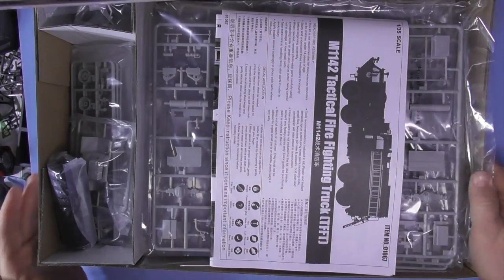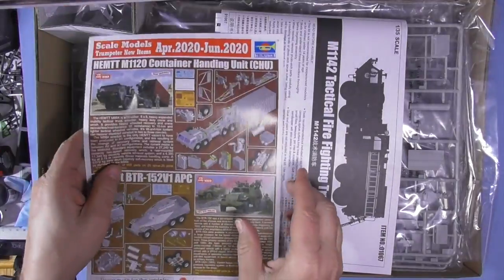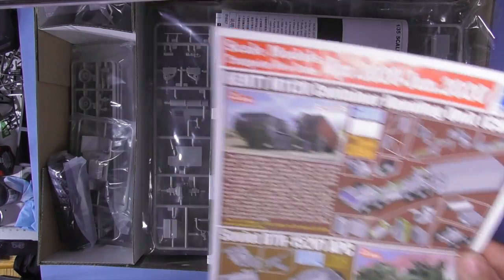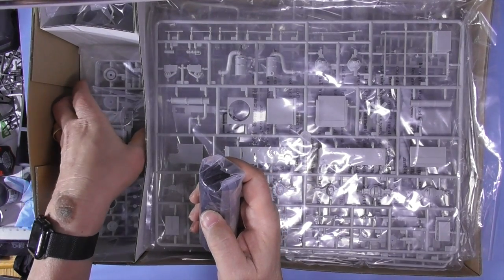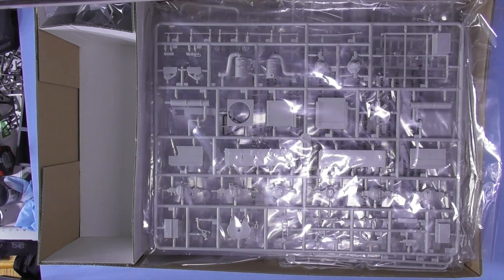Inside this massive box, we've got a nice CAD workup of what you get, a cargo truck which I've also gotten in, the Soviet BTR 152 V1 APC which I've also gotten in. Instructions, color call-outs, tires, decals, masks, wheels, and clear parts.